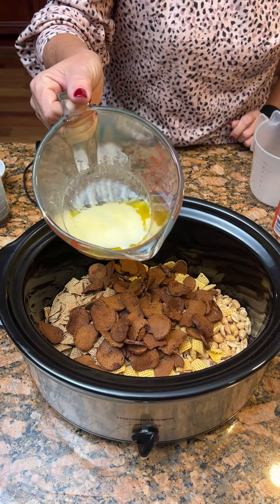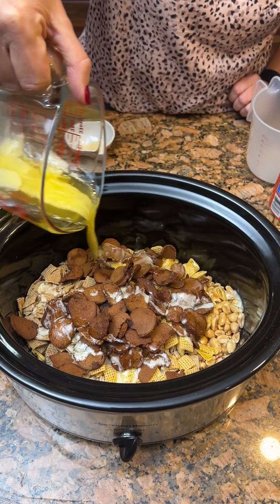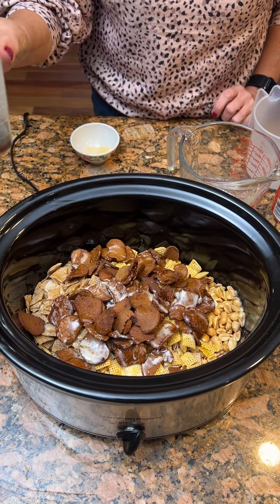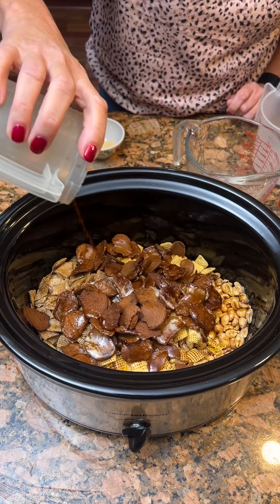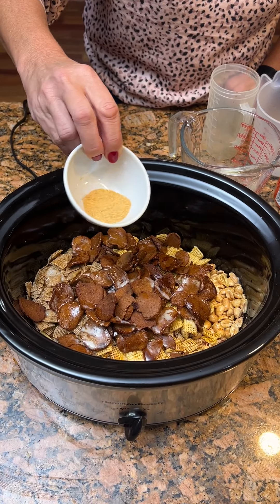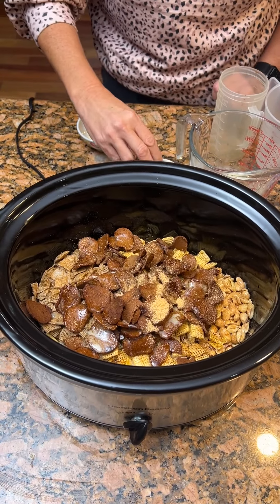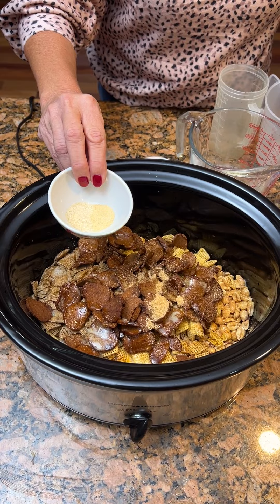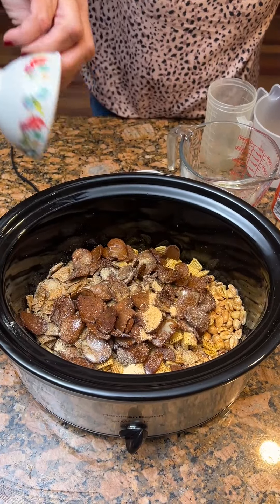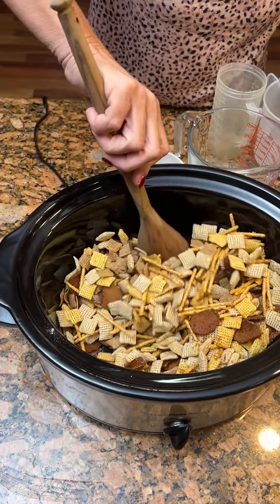Once you get all that in there, you're gonna take 1½ cups of butter, 1⅛ cup of Worcestershire sauce, 1½ teaspoon of seasoning salt, 1½ teaspoon of garlic powder, and ¼ teaspoon of onion powder. Now take your spoon and mix it all up so everything gets coated real well.